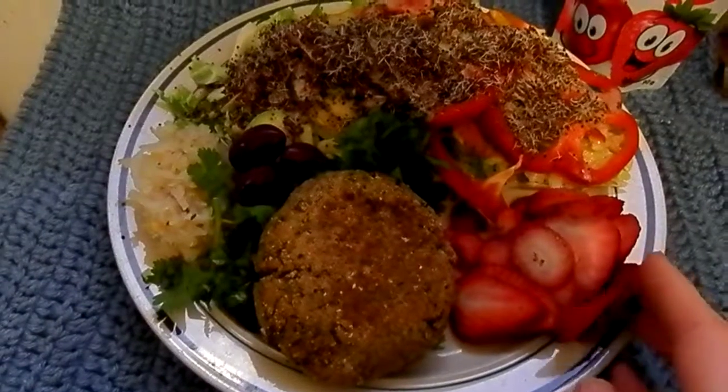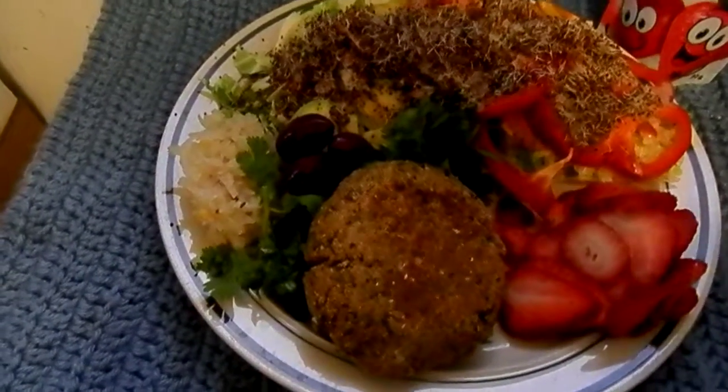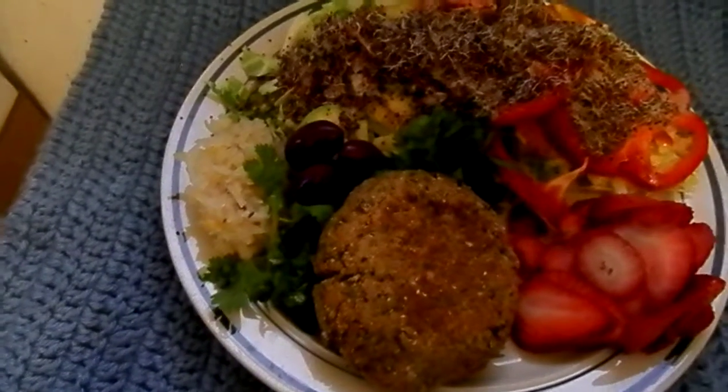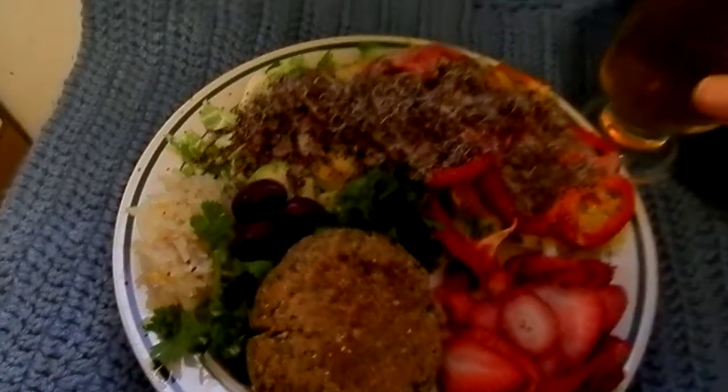I was just kidding about that bun, too. This is my breakfast — not with this, not with the bun. Just that and some green tea.